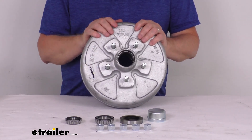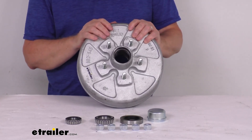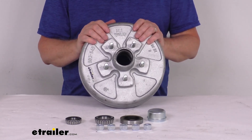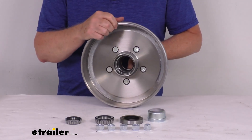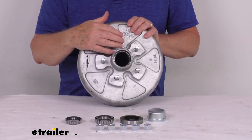The application for this is 3,500-pound trailer axles with the number 84 spindles, and this is compatible with standard axles from most manufacturers, including Axeltech, Dexter, Lippert, and Alco. This is designed to work with 10-inch diameter brake assemblies. The bolt pattern on this is a 5 on 4½-inch bolt pattern.